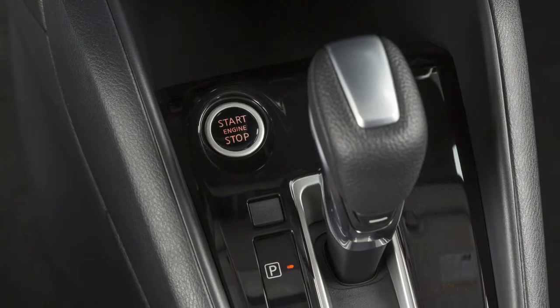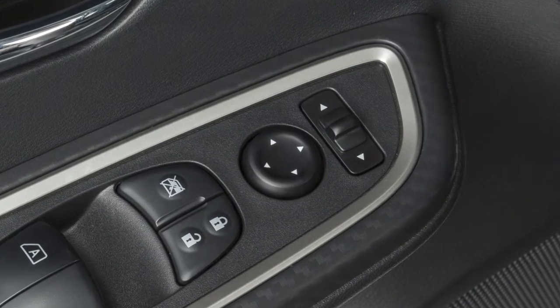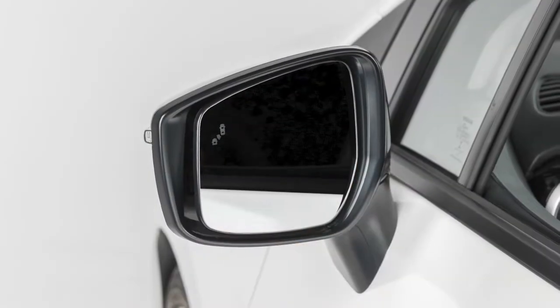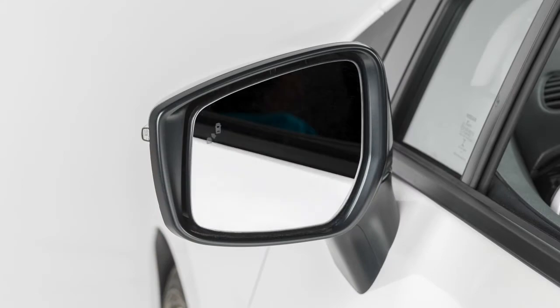When the ignition switch is in the on position, you can adjust the outside mirrors with these switches located on the armrest. To begin, move the small switch to the right or left, depending on which side mirror you wish to adjust. Using the larger switch, you can then move each mirror to the desired position.